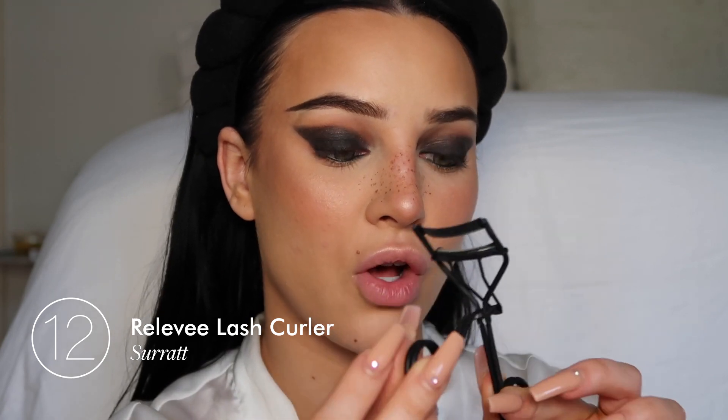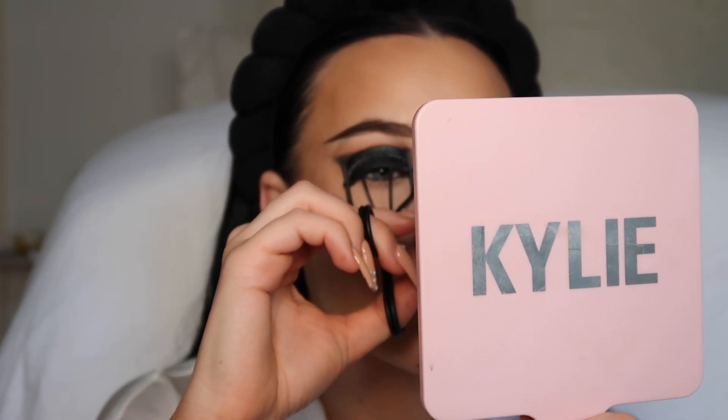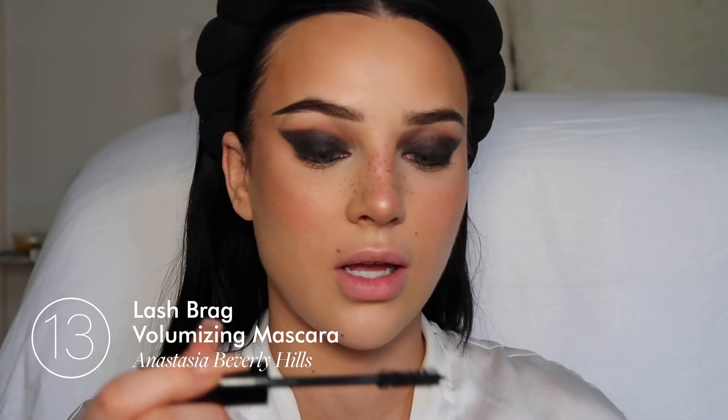Let's do the lashes. This lash curler is so bomb — I got this off Revolve as well. I've had it for a long time. I'm just going to curl my lashes. Now I'm taking the Anastasia Beverly Hills mascara and I love the wand.